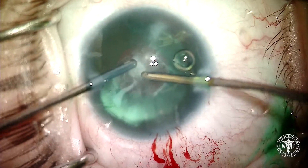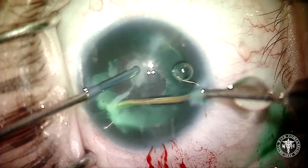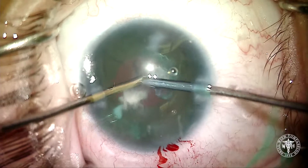I ended up getting a complete capsulorrhexis, but I wasn't real happy with the size. I thought the relatively small capsulorrhexis may make it difficult for putting the artificial iris in down the road, so while we've got it, we might as well finish taking out the cataract.